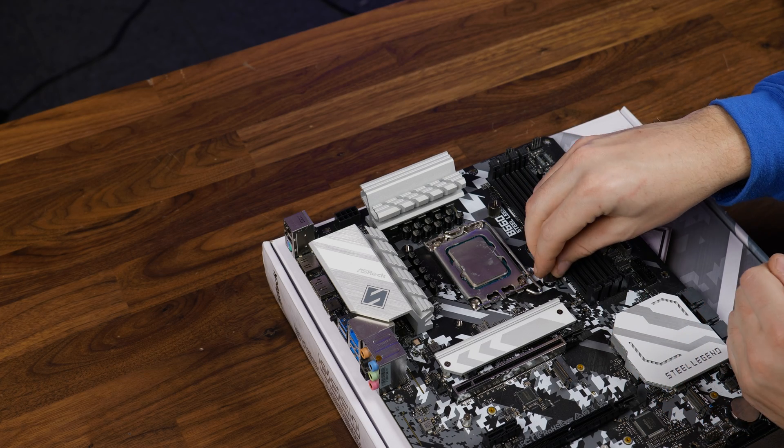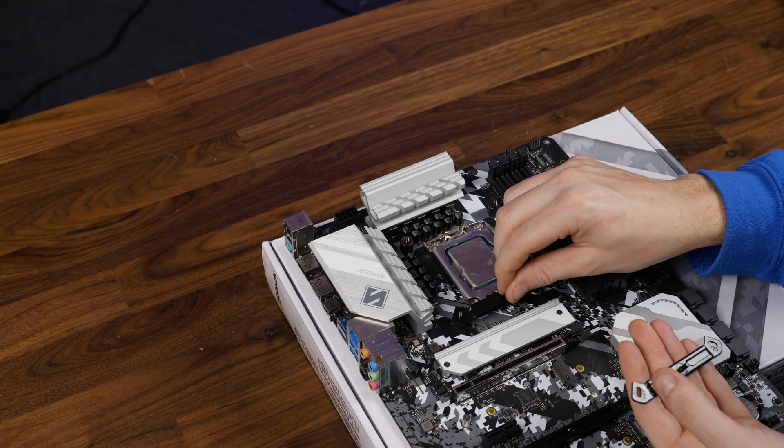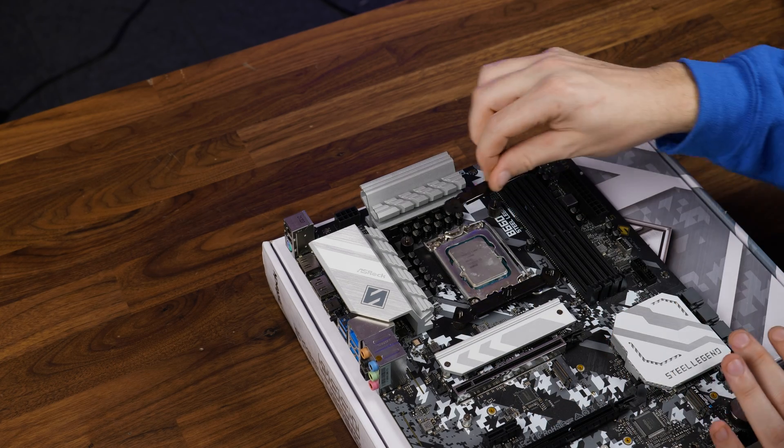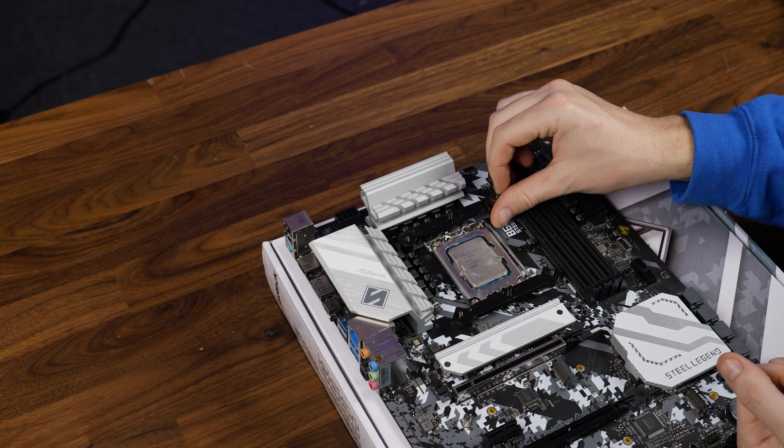Once there, screw the backplate in using the Intel screws, place the Intel bracket on in either position — one for the older sockets or two for LGA 1700 — and screw everything down using the thumbscrews.